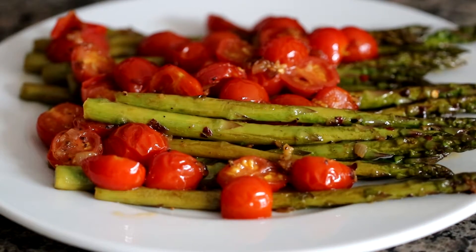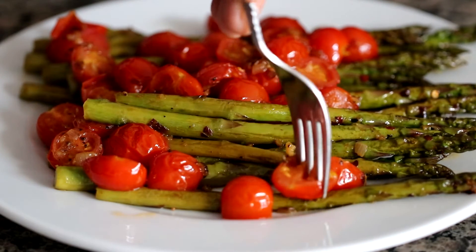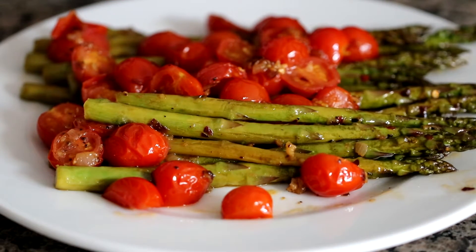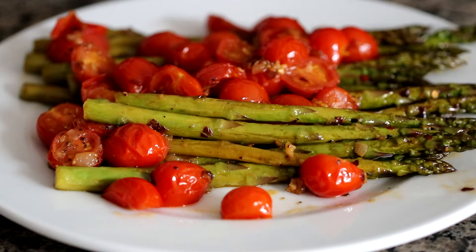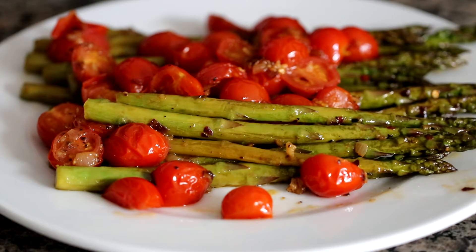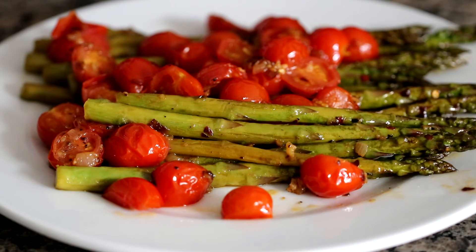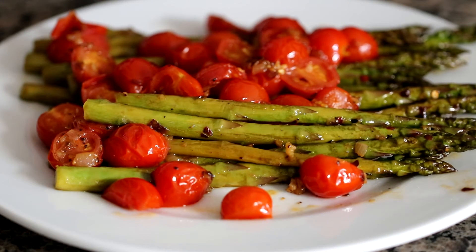Here's the dish plated up — sauteed asparagus with cherry tomatoes. This would be a very healthy amount for two people, but I'm going to be enjoying it all myself. That is so good! The flavor of those cherry tomatoes is really concentrated. We cooked the asparagus perfectly. And what really set this over the top was the Italian white wine vinegar — lemon juice works just as well. Make sure you put that in. The acidity adds a very nice touch.